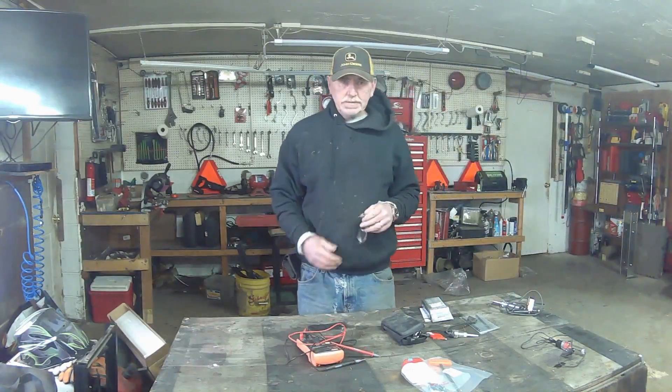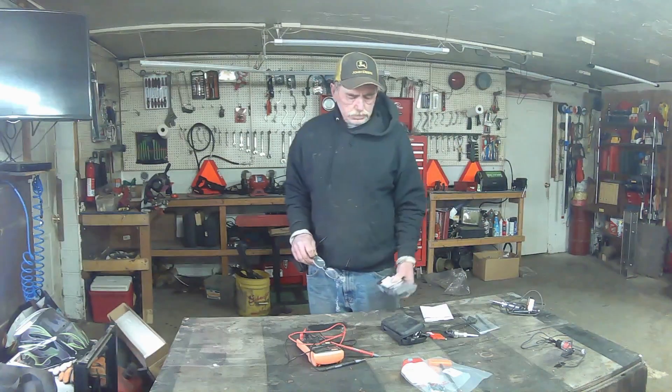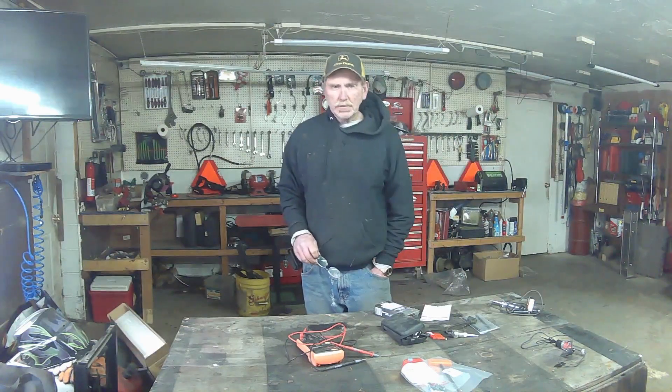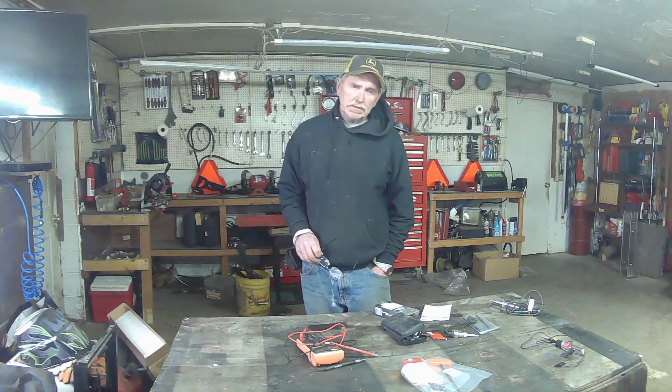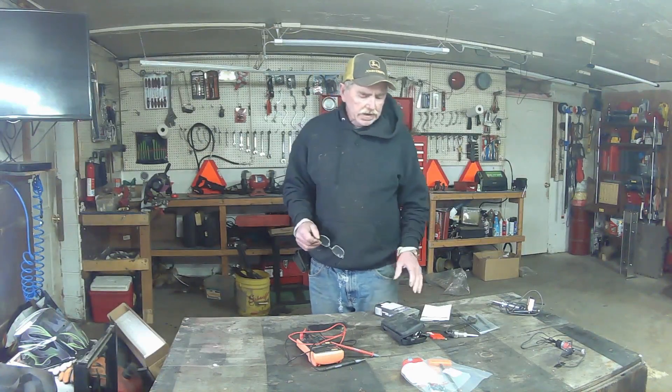Hey, welcome to the channel. My name is Eric. I thought maybe I'd start doing some more videos on repair and the business side, because I'm starting to psych some of you guys out. But where else can you go to a channel that gives you all this different advice — from your love life to your business life to your personal life? We'll hit it all.